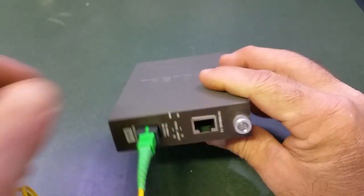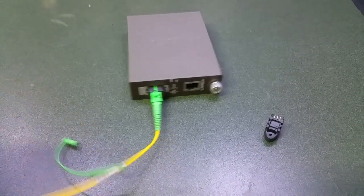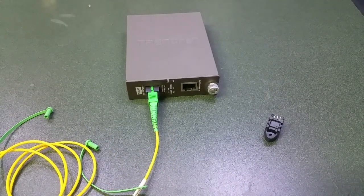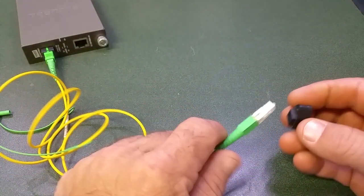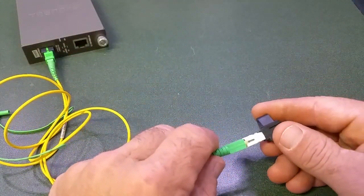So that's the kind of fiber it is. When I'm done, I'll be able to make my connection.